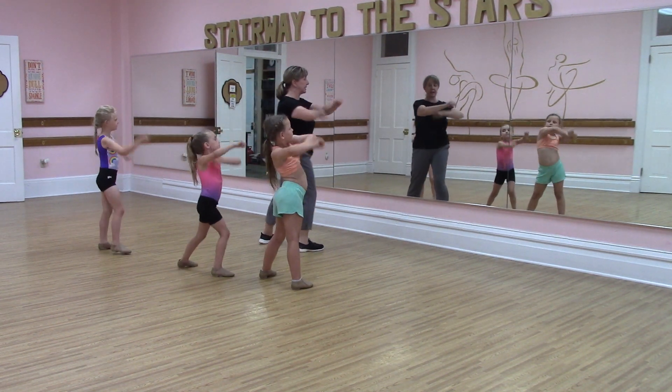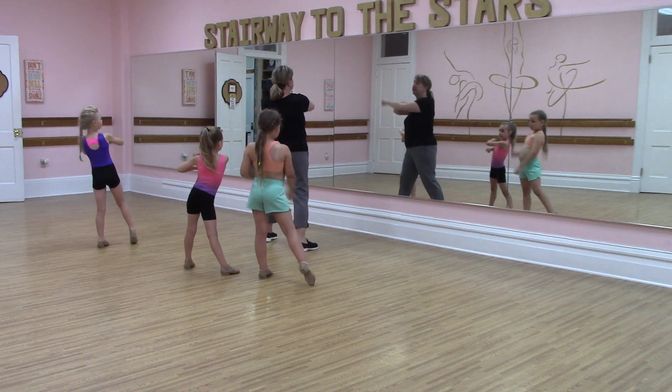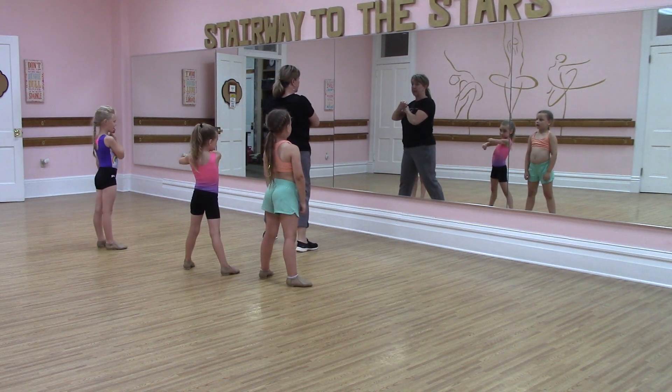Then we roll again, and we roll again, and then Ava and May walk, and Jeanne backs up.